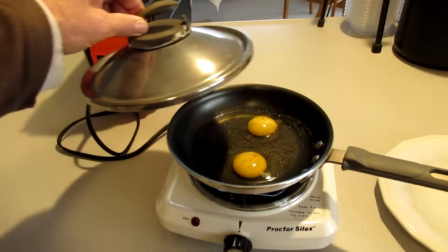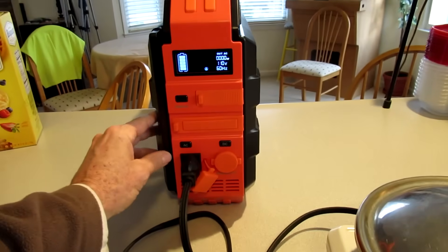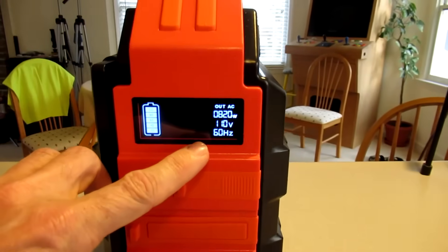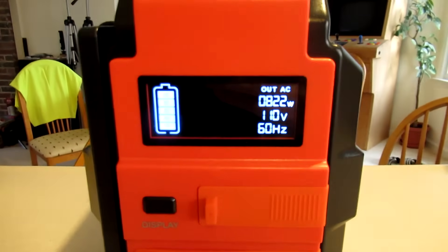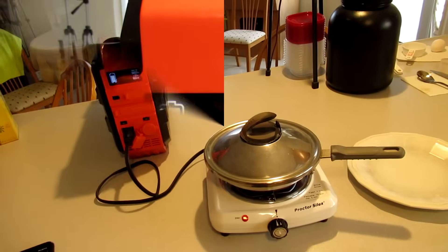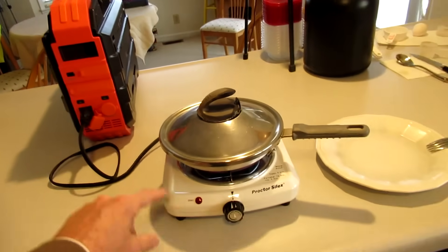I've got an electric burner going to cook some eggs, showing it's using 820 watts. It is four minutes later — I'll turn that off.